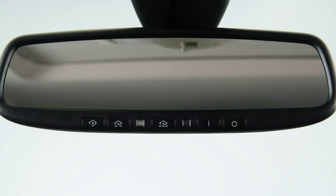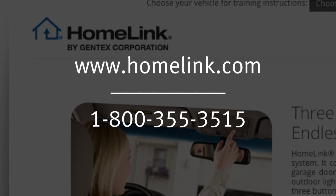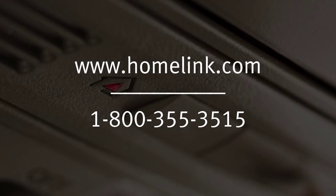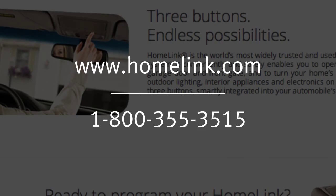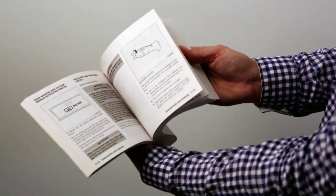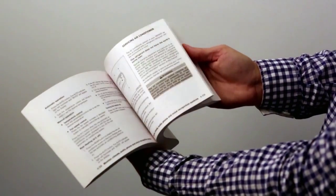If the indicator light blinks rapidly for two seconds and then turns to a solid light, there are additional steps required to program your device. See your owner's manual for more information. If you have any questions or are having difficulty programming your Homelink buttons, please refer to the Homelink website at www.homelink.com or call 1-800-355-3515. Please see your owner's manual for important safety information, system limitations, and additional operating information.